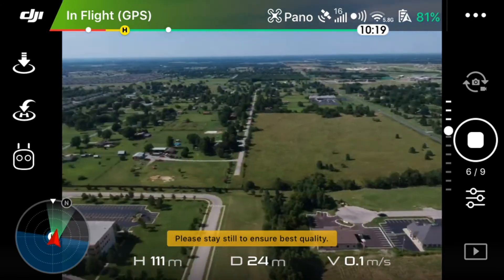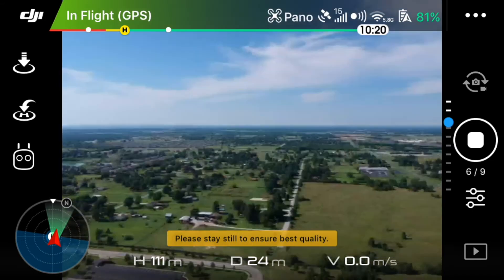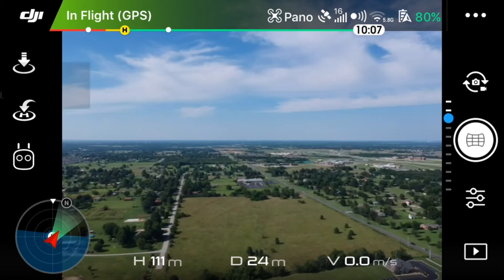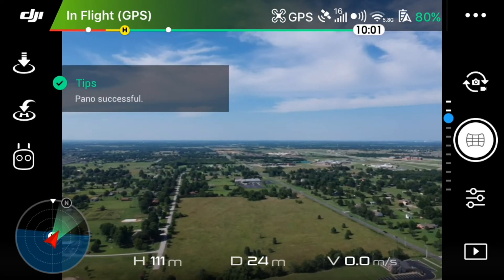It actually turns out pretty well — you can't see the stitching very well at all. Nine out of nine, you can see the pano was successful.